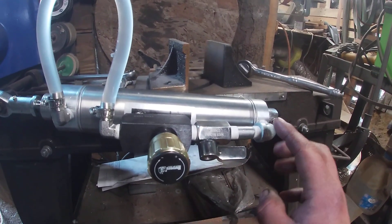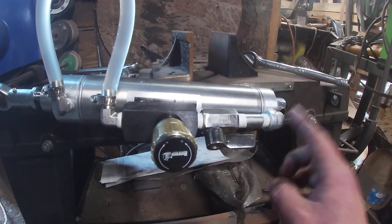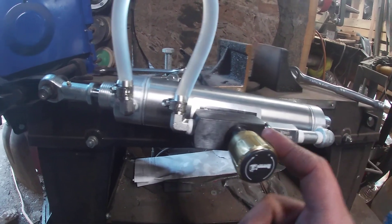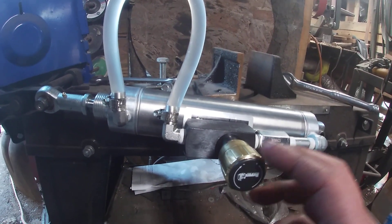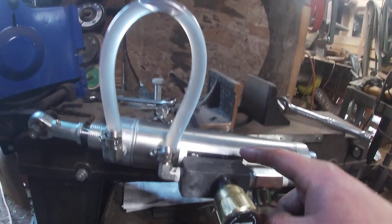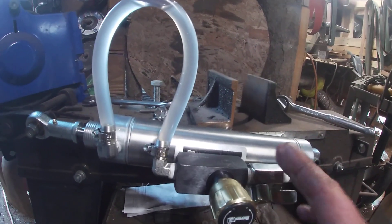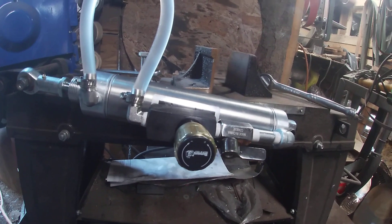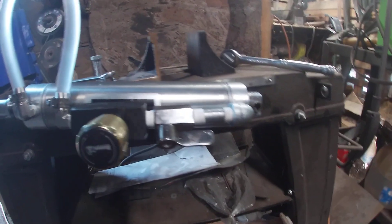I did buy 316L stainless steel for the fittings, but it was just a regular 90-degree male-on-either-end fitting, and because of this hydraulic free flow valve it was too large — about an inch thick — and it was touching, so I couldn't use it. That also explains the tear there. I had to take it all apart and get a street elbow and a two-inch nipple, and now it works fine.